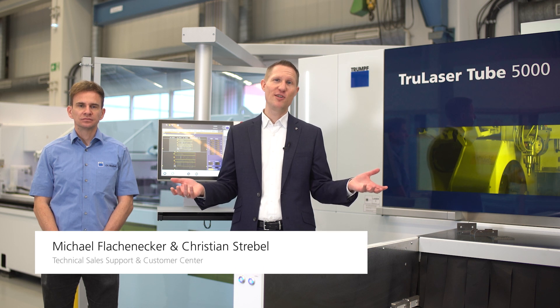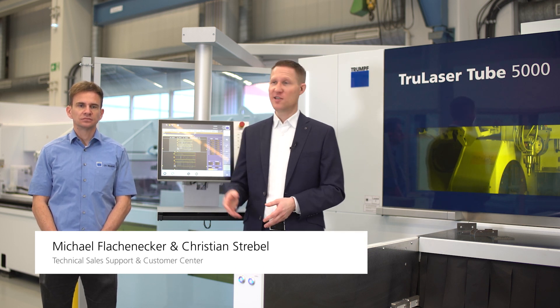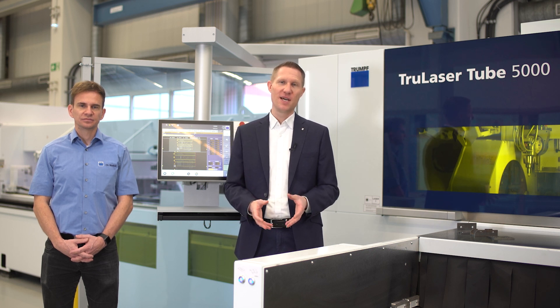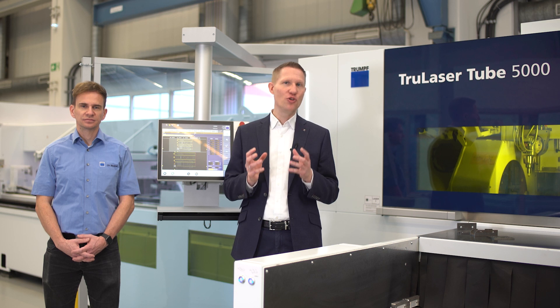Hello everybody and welcome to this new episode of Ask the Expert. My name is Michael and this is my colleague Christian. We are here today to show you how to handle open profiles on your TrueLaser tube machine. Here's a selection of some open profiles that we can cut on our machine. Today we are going to take a look at how to handle U-channels.